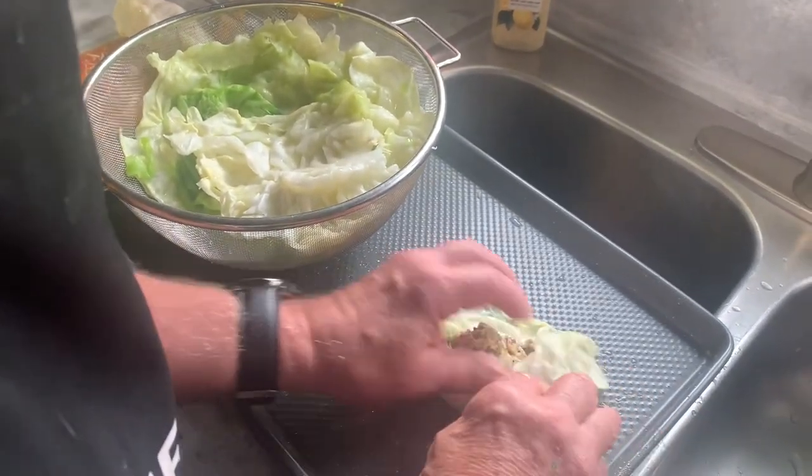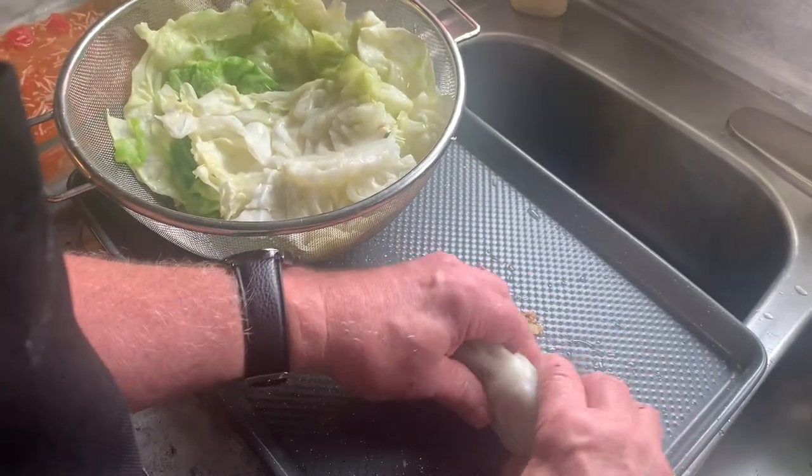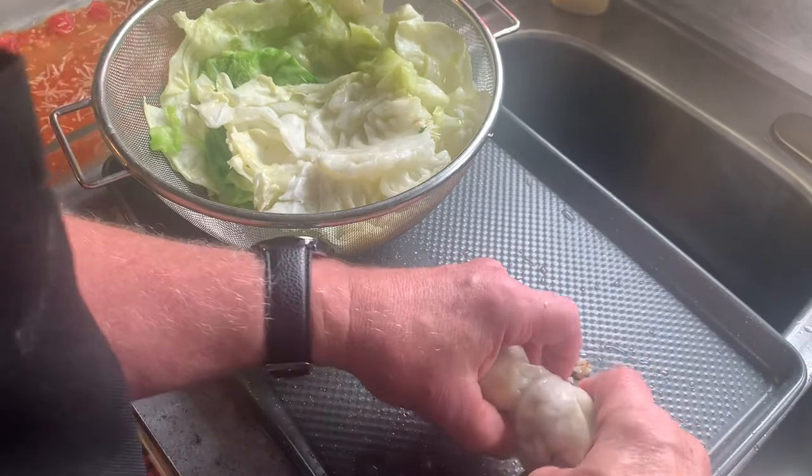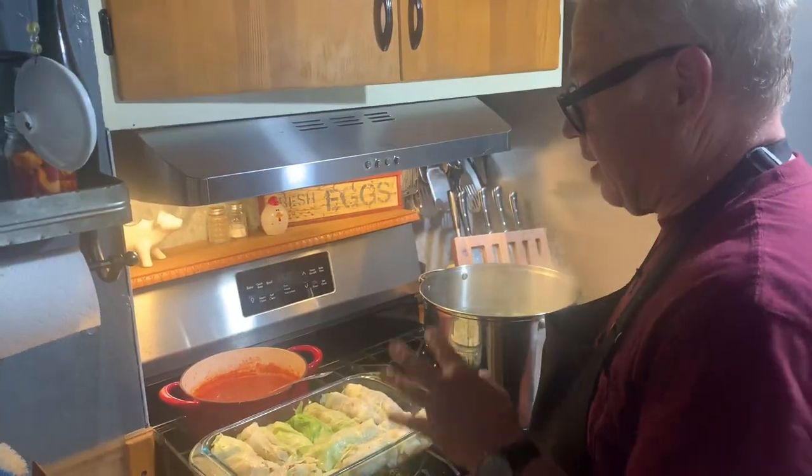Tuck, tuck, roll — burrito. Cabbage burrito. Put it in there. Okay, it's our first batch.